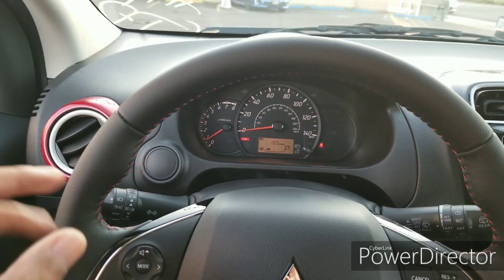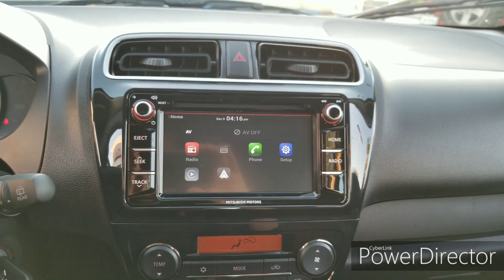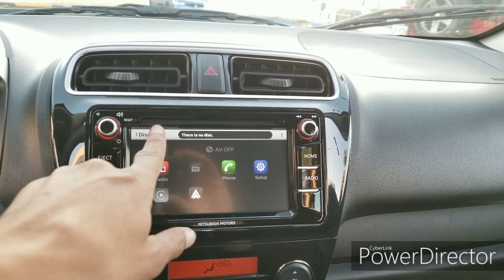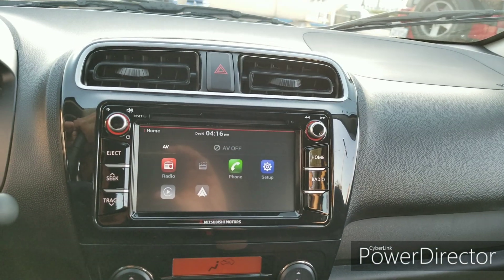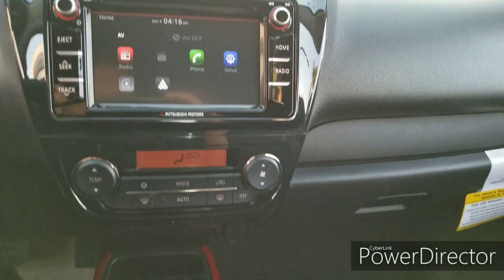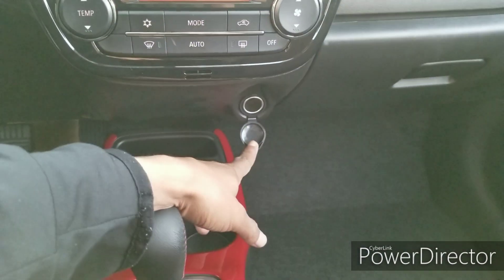You have red air vents on both the driver's and passenger side — a nice little touch. Moving to the touchscreen, this is a touchscreen radio offering Apple CarPlay and Android Auto. And there's still a CD player — great for those who still use them. There's an automatic climate control system, heated seats, a USB power outlet, and another power outlet as well.